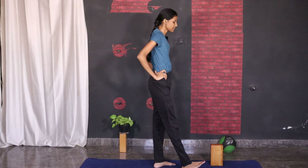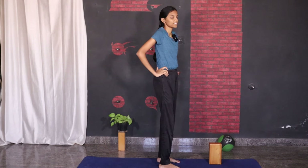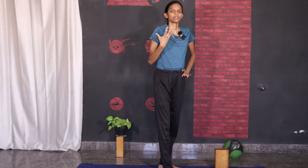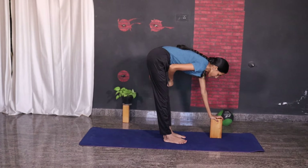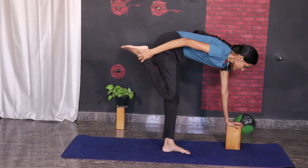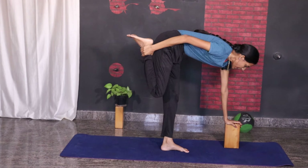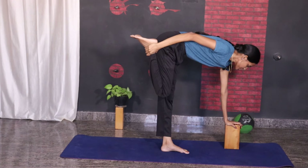Shake out both your legs. Now let us try to lock our ankles on the foot. If you are not able to lock your foot, make sure to use a strap. Place one hand on the brick, bend your one leg, and from here slowly lock your ankles and stay there.